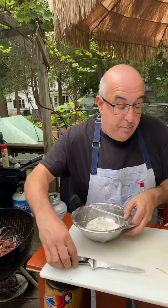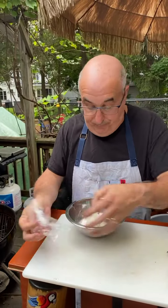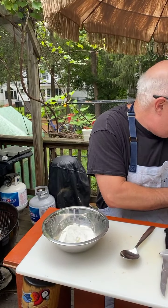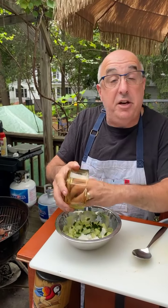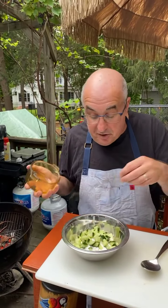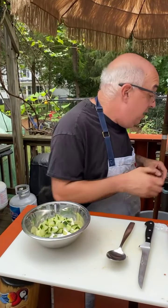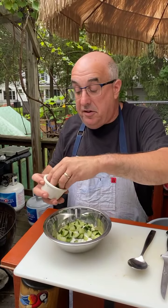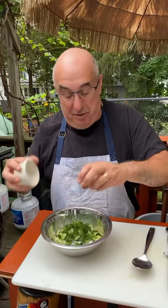Right here we have one cup of Greek yogurt. To that we're going to add a half cup of diced English cucumbers — the big difference with English cucumbers is they don't have seeds, or if they do, they're just tiny little things you can't even taste. Then we need some fresh dill.